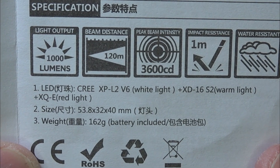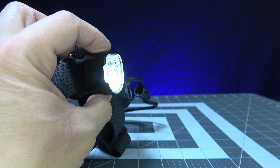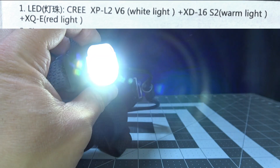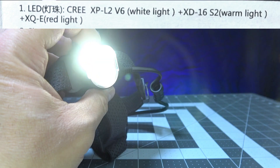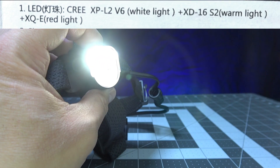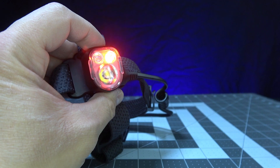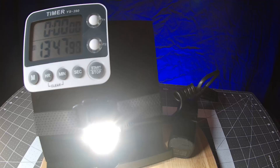The MO35 has three LED modes that output three different types of light. The primary LED is a Cree XP-L2 V6 with a cool white tint. There is also a warm tint XD-16-S2, and lastly a red XQ-E — in layman's terms: a cool white LED, a warm LED, and a red LED.